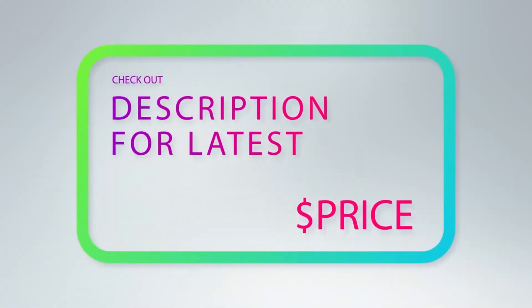For more information and price, check out the product links in the description underneath the video.